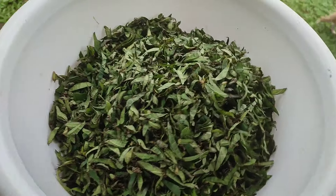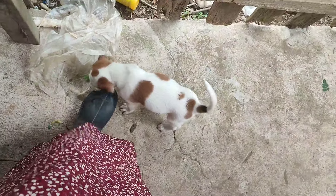This is chopped Madre de Agua leaves. We will mix it with azolla and rice bran as lunch for our chickens.